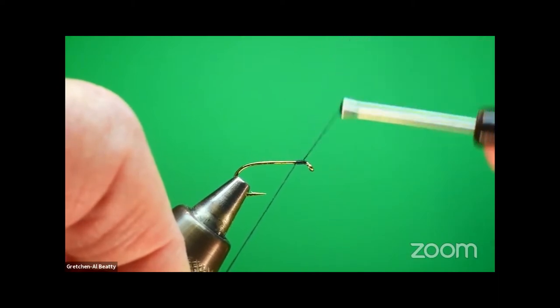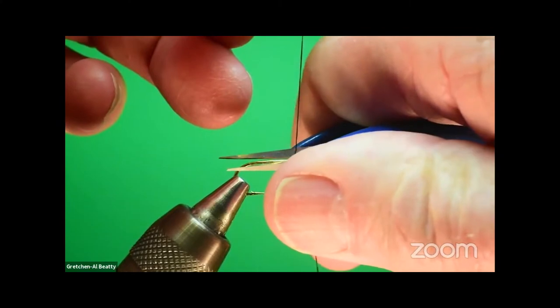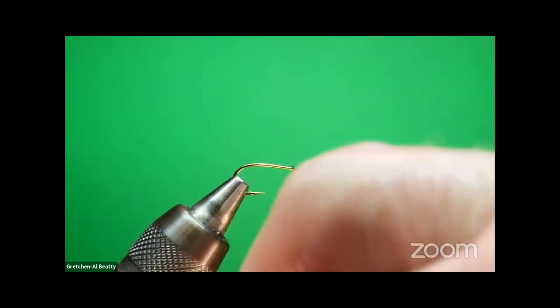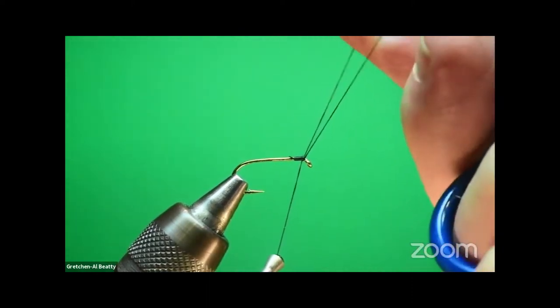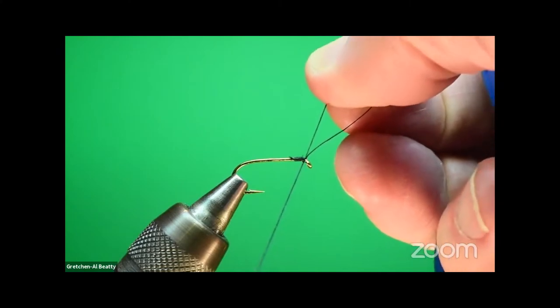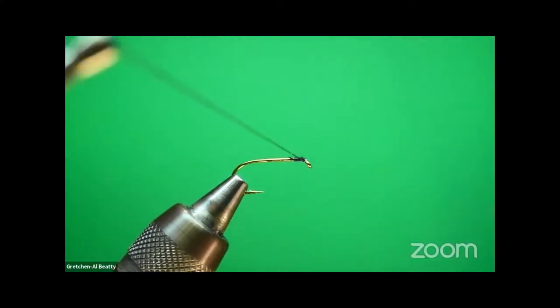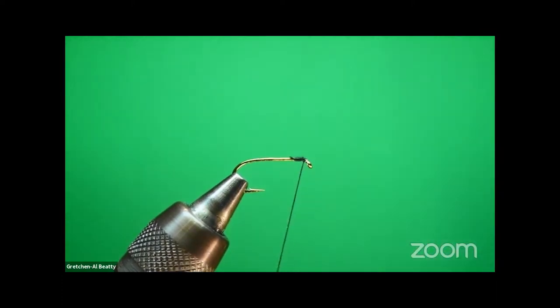I'm going to put just a very short thread base at the front of the hook, then put on a half hitch. Notice how I'm holding my half hitch slightly forward — not straight up or down — so that I can be certain it pulls in tight right there, directly behind the hook eye.